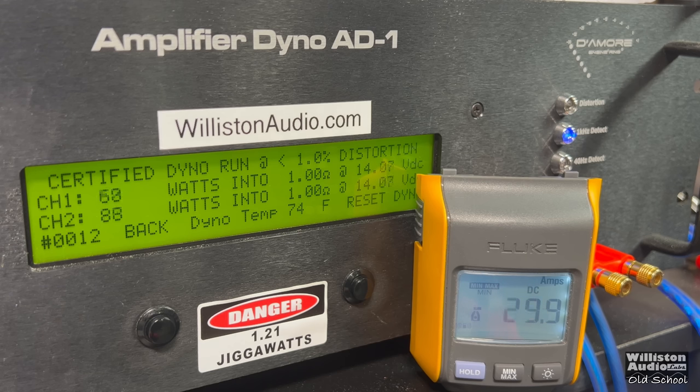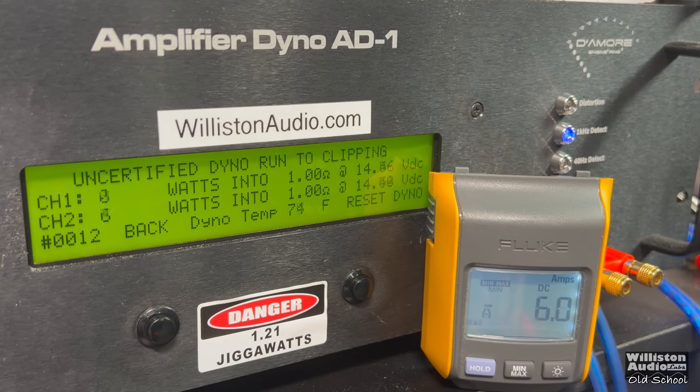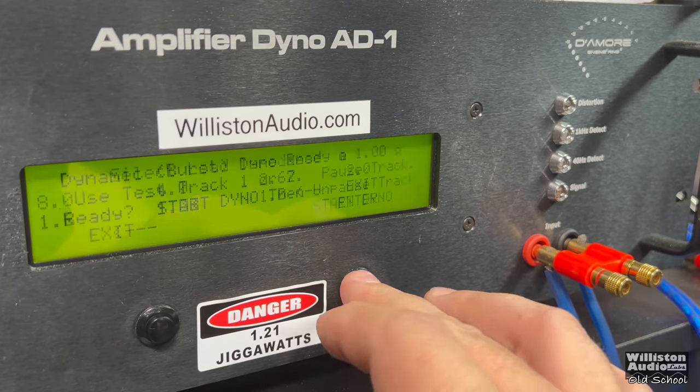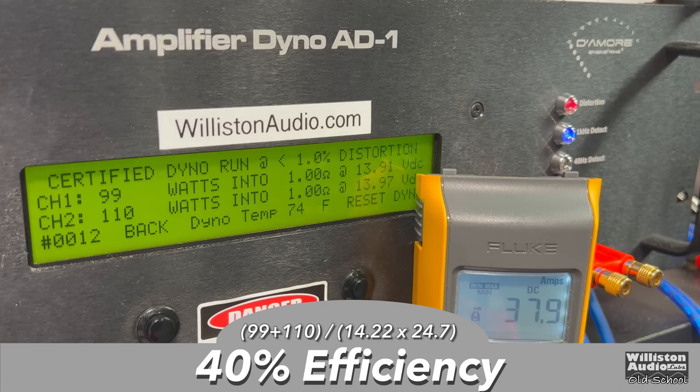What about 1 ohm certified? This amp is actually rated down to half ohm. A little over 100 watts per channel at 1 kHz. Uncertified up to the clipping point — virtually the same, averaging about 106 watts per channel. Dynamically, this amp shines a little bit — we're getting close to 200: 171 and 194 at 14.3. Efficiency is dropping further though — 40% at 1 ohm stereo.